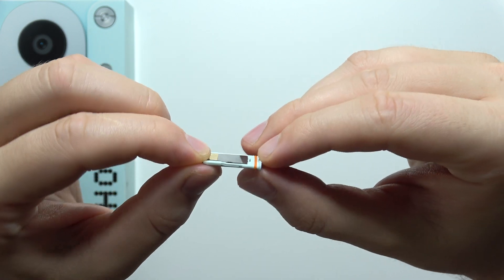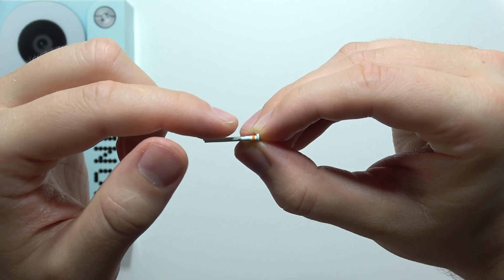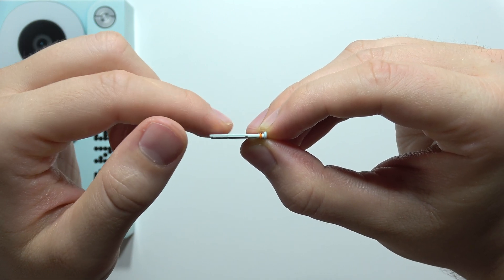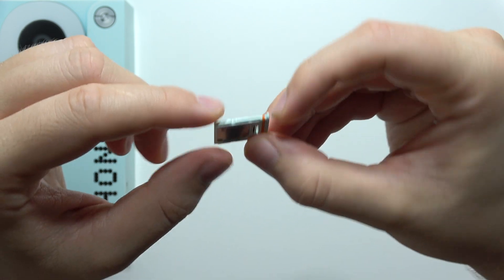Now we have to press it with your finger, and when you properly input the memory card inside the SIM slot it will be completely flat — your card will not go over the surface, over the slot. So that's how we can properly install it.